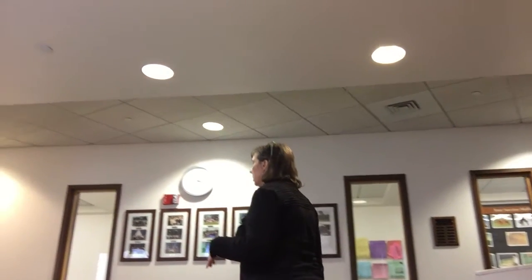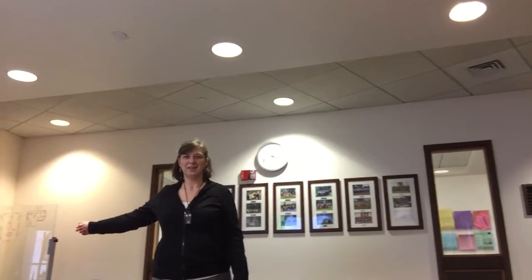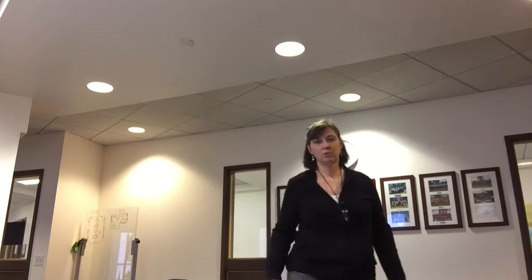So I can walk around over here. Actually there's a whiteboard over here. If I can move this way and you follow me a little bit — there's a whiteboard, so I can probably do some stuff with a whiteboard.